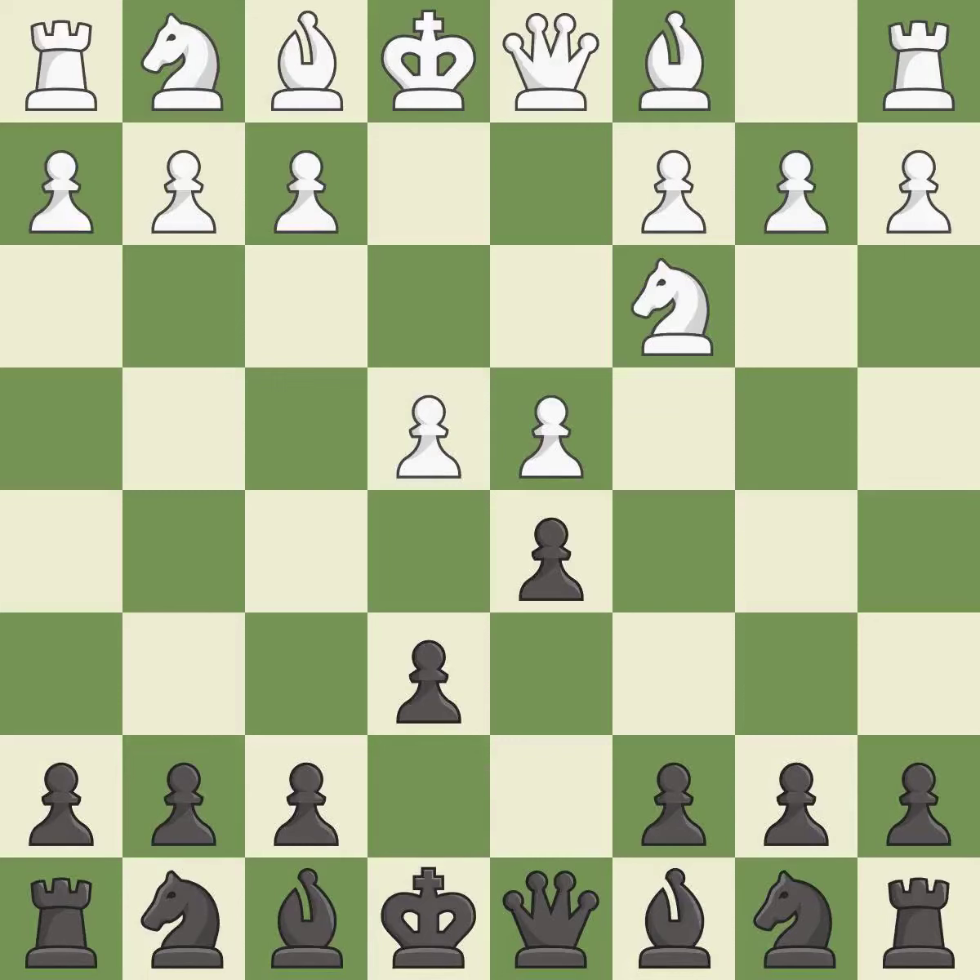Nc3 defends the e4 pawn and pressures the d5 pawn. Nf6 defends the d5 pawn and also attacks the e4 pawn.